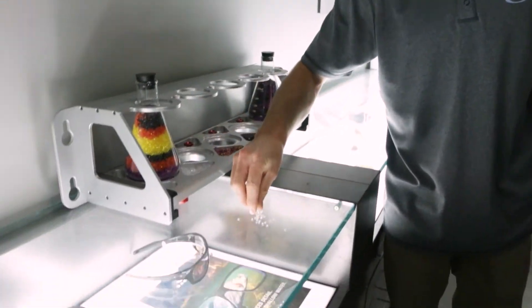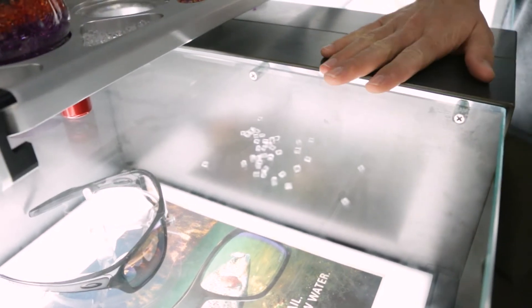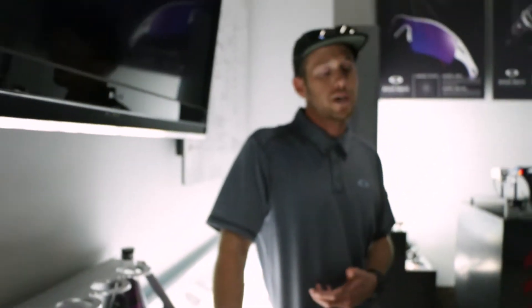This is your raw Plutonite — this is where all your lens material starts. It always starts clear. Now one of the biggest benefits of this lens material is not just the clarity that we talked about earlier. It's also going to be the impact safety — huge benefit as well — and UV protection.